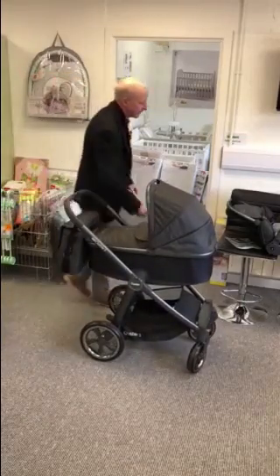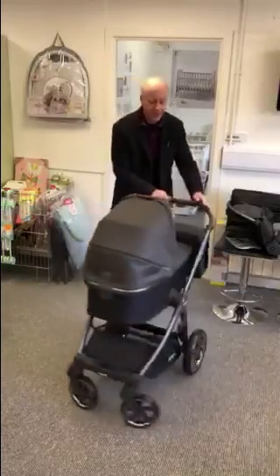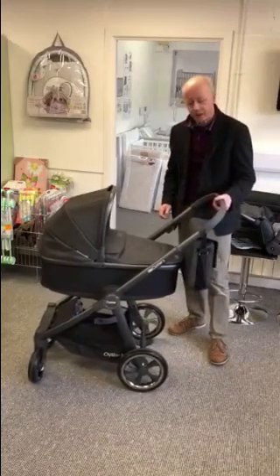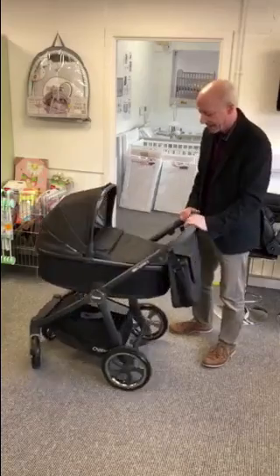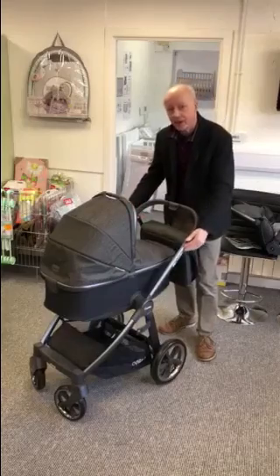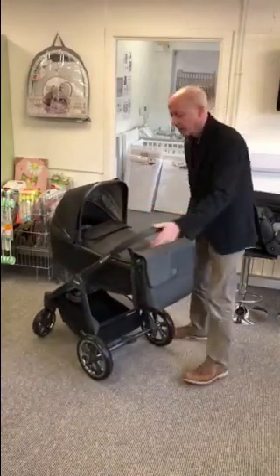So this is it in the pram mode. You can see it comes on this modern chassis — easy fold, easy handle height adjust, simply pull the trigger, so it's ideal for tall and short partners. The handle also has these little catches so the bag can hang on there without sliding down the chassis and wearing the decors out.